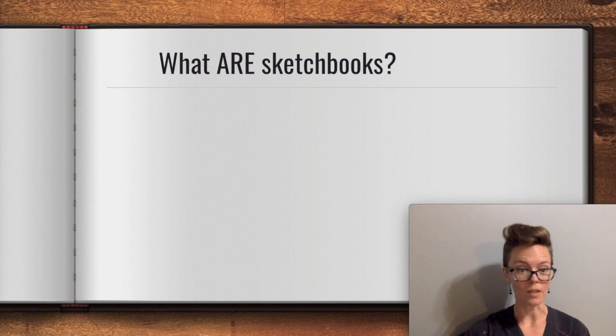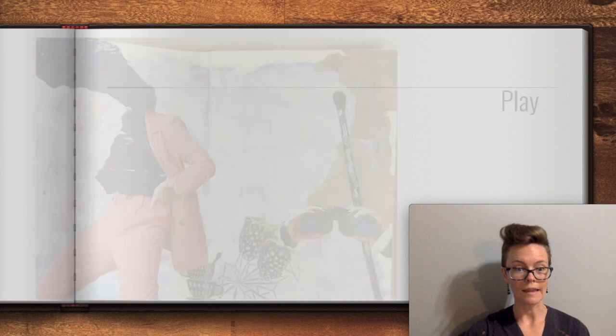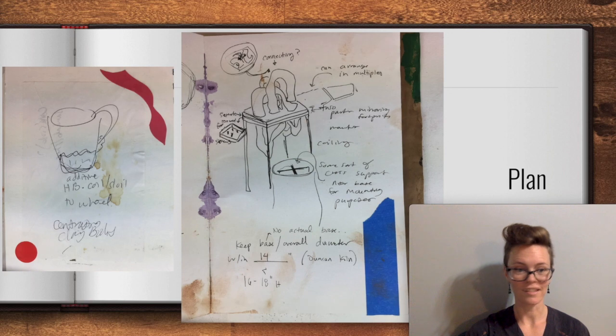I would define them as a place to record your ideas, play, practice, and yes, plan. So a sketchbook is meant to be low stakes, meaning you aren't committing a huge amount of time or materials to something. This is good — it means that you can try out a lot of your ideas as rough sketches, lists, whatever, before committing to something.